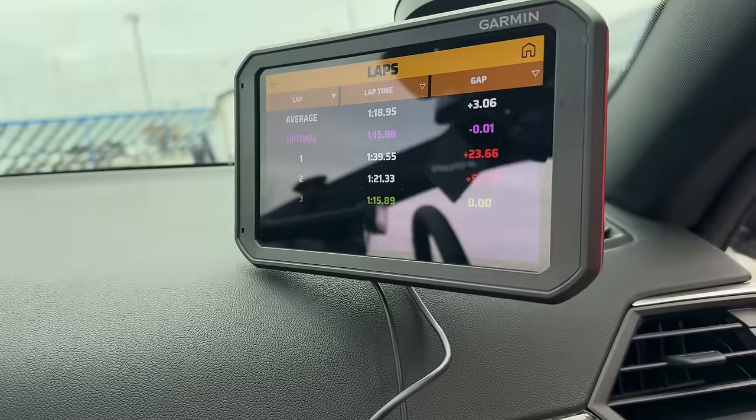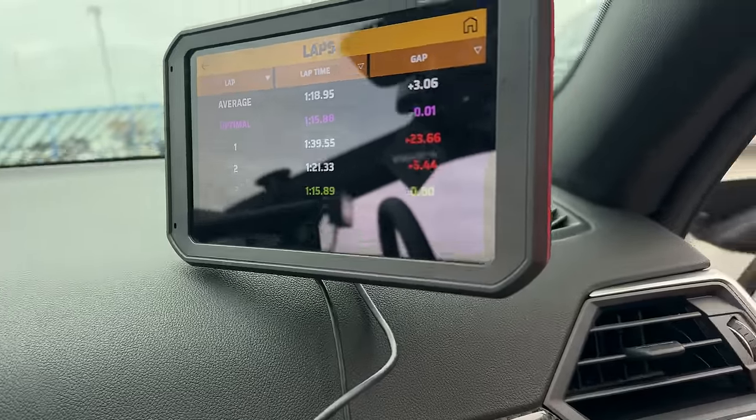1:15.88 - and the reason why it's not a 1:14 is there was a photographer at the runoff at turn two, so I really backed it down there. I don't want to hit anybody - that's a worst-case scenario. So let's go back out and see what we can do, let's see what this car can do.